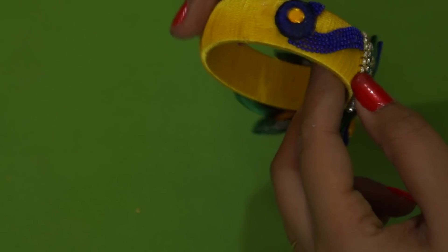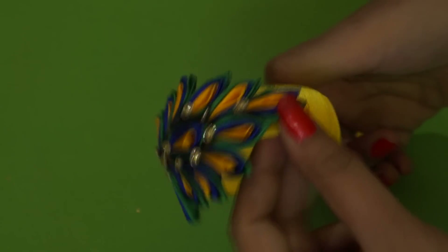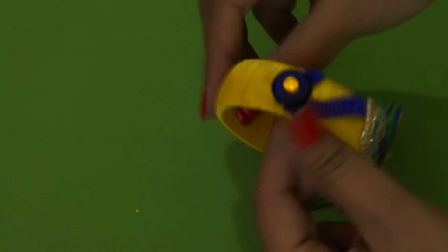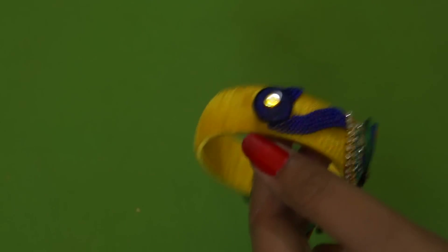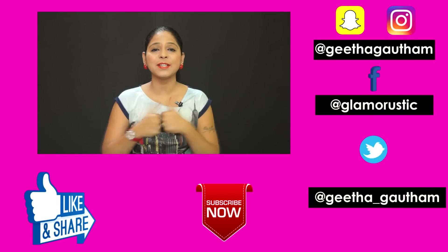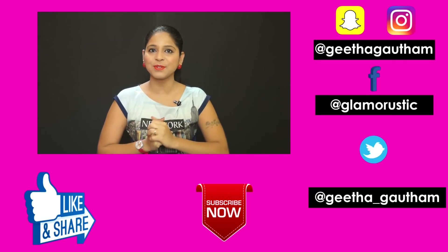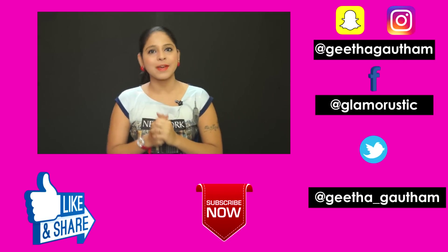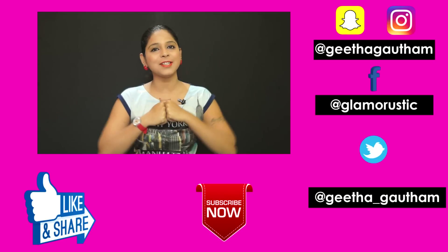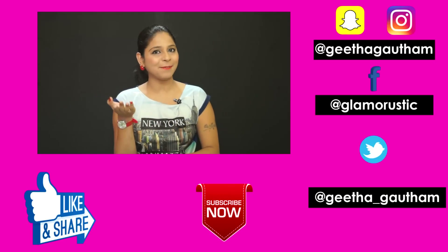That's it for today! Thank you so much for watching. Please give this video a big thumbs up if you liked it, and share it on your social media because the giveaway is still on. Don't forget to hit the subscribe button, and until we meet in our next video — live Glamourastic!